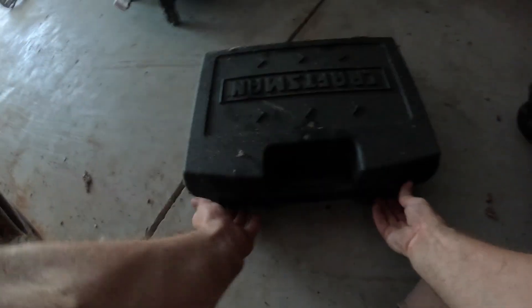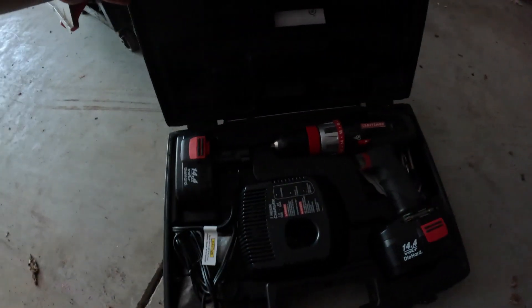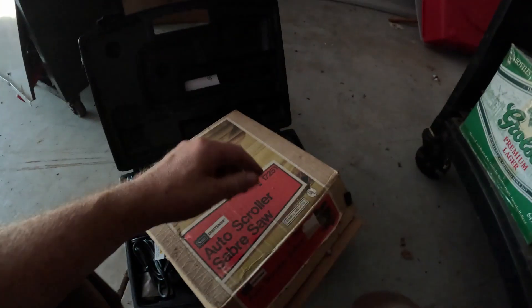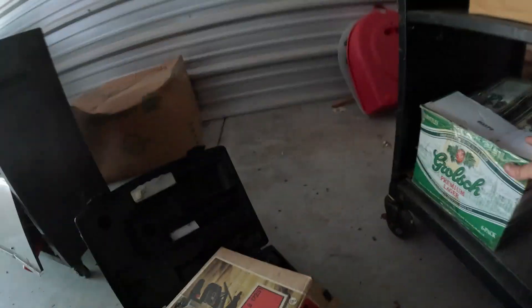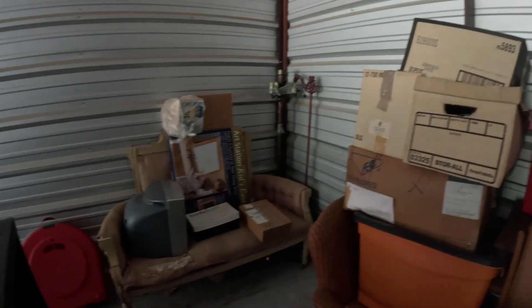There's a big Craftsman case. We got a Craftsman drill — it's an older one but there's the charger and the battery. There's also a scroll saw in there. The last box looks like breakable stuff. Yep, look at that — a little green glass one. There might be good glass in this box. There's still more stuff we haven't touched yet, and most of the boxes we never even cut the tape off of.